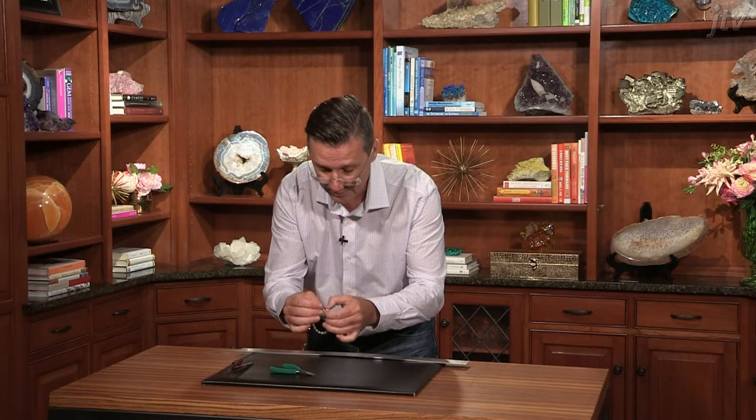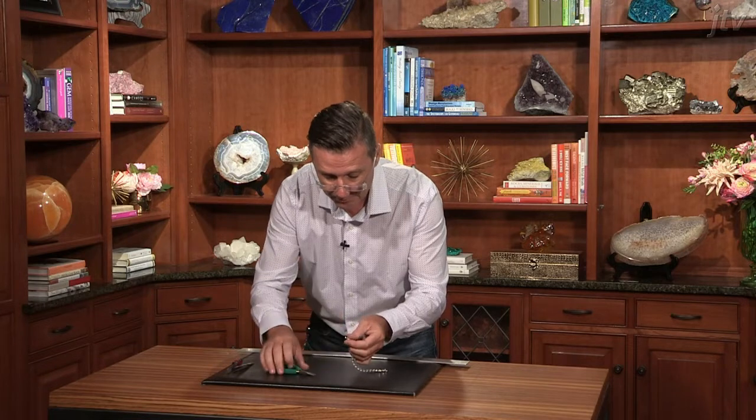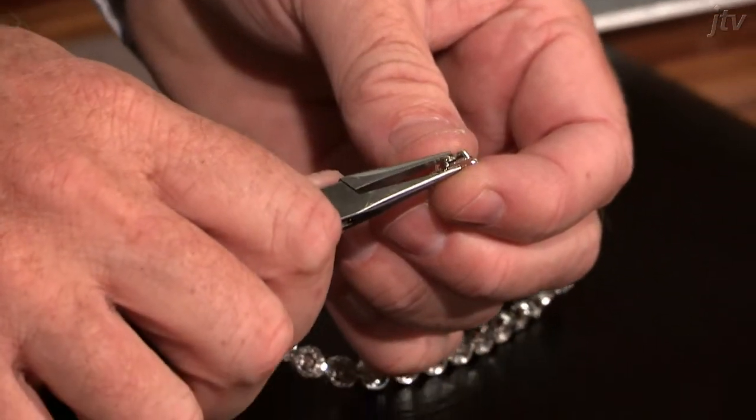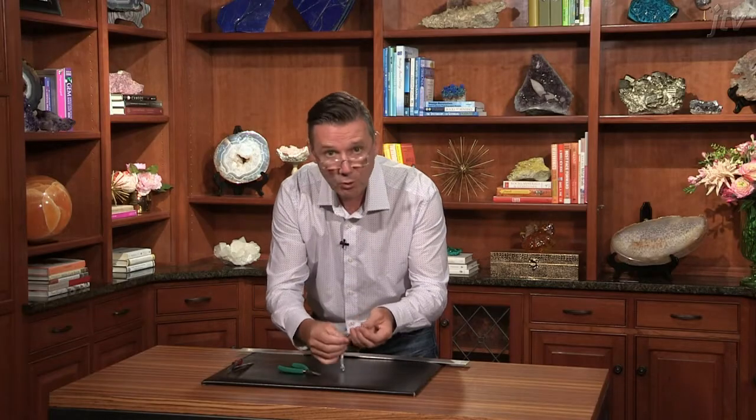Now another option is if that's going to continue to be a problem over a period of time, just pull that back out. The female end here — this little box area — you can get the same needle nose pliers and just gently squeeze down on them ever so slightly, just a little bit at a time. That also will be a good fix for the same problem.